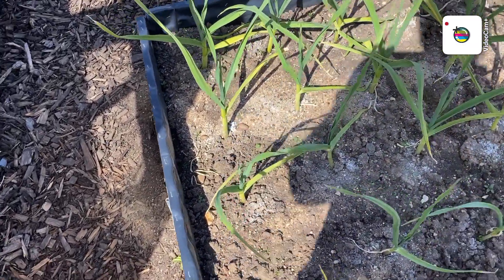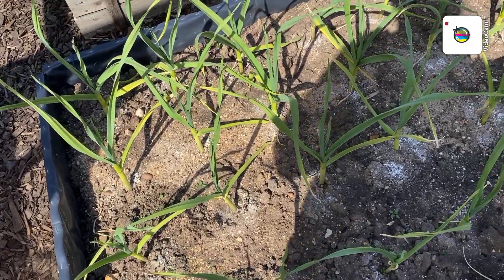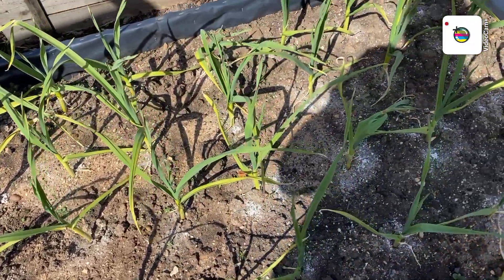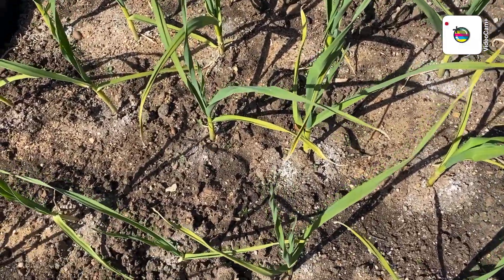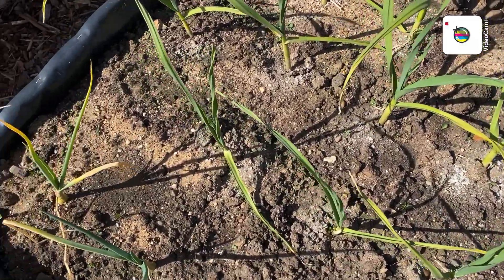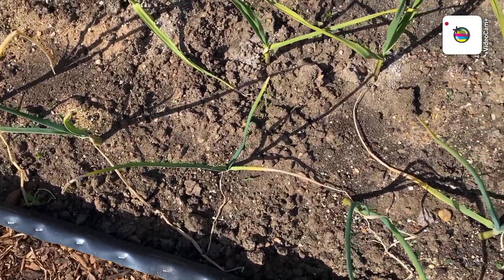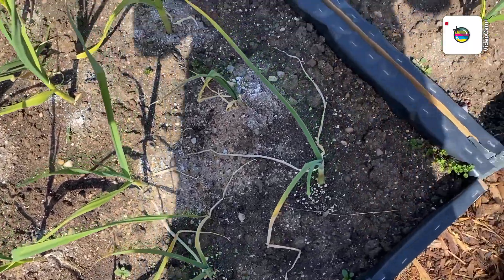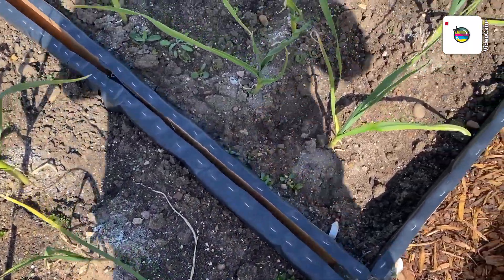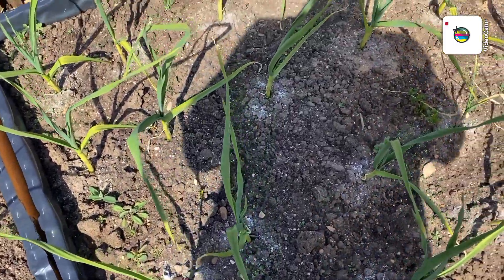Garlic — still not looking too bad. I think I will have to give it a spray with a signal and see what happens. And there are onions at the front. More garlic here, one or two little weeds — needs to be weeded.